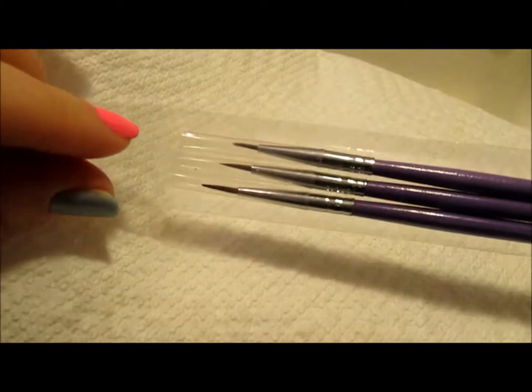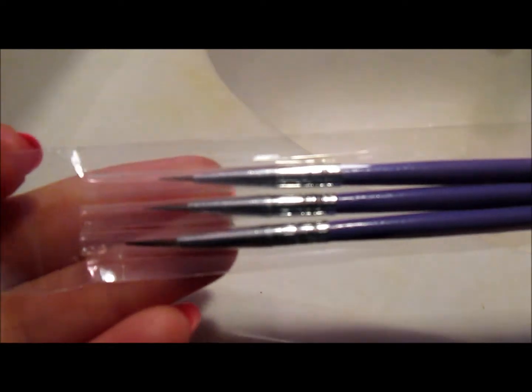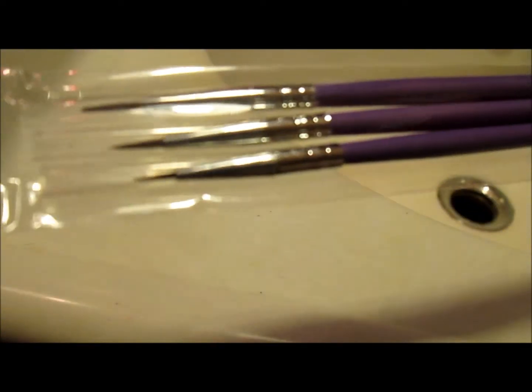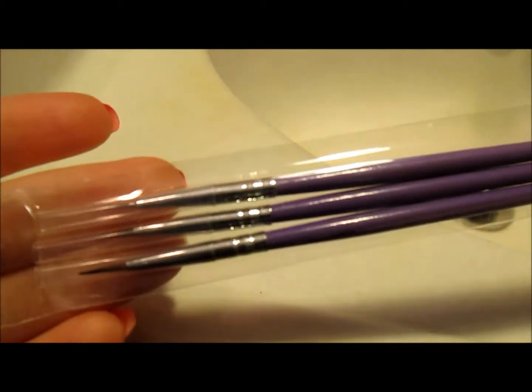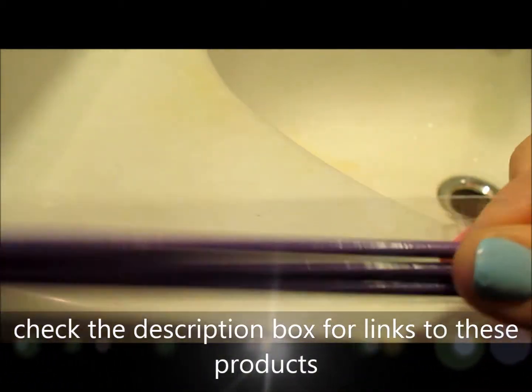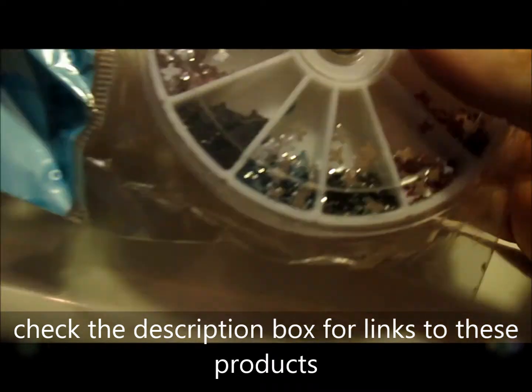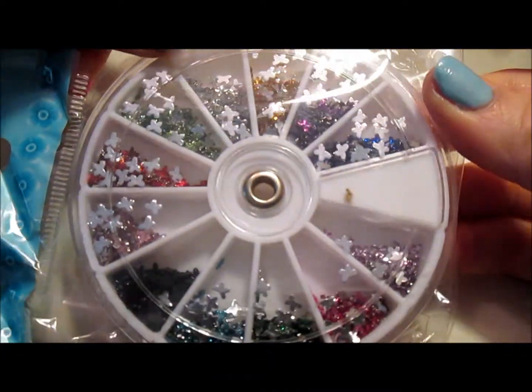Let me show you what they sent me this time. First, a pack of nail art brushes — three to a pack, they're just purple with small tips so you can do little designs on your nails. I don't have any nail art brushes currently, so I can't wait to use these.